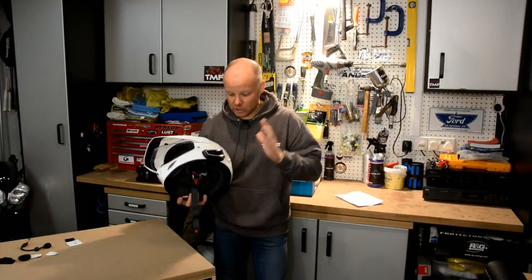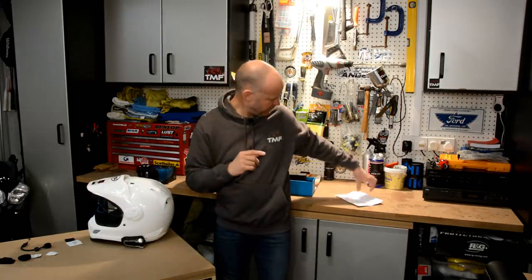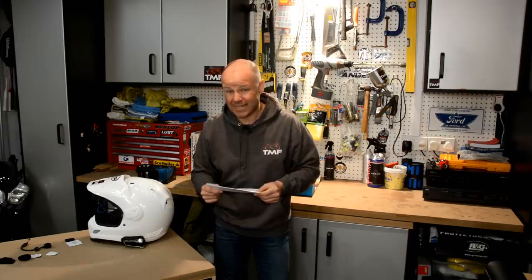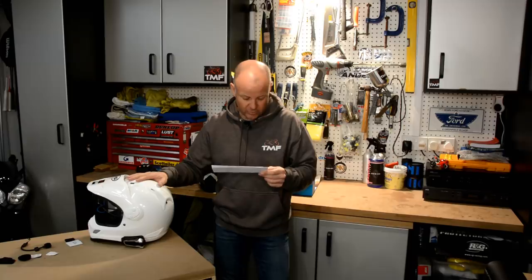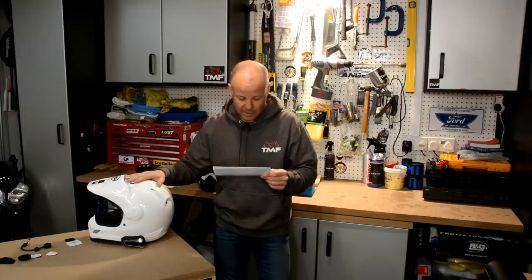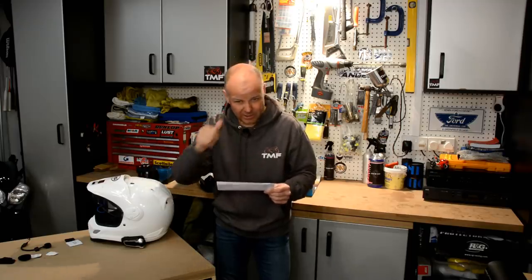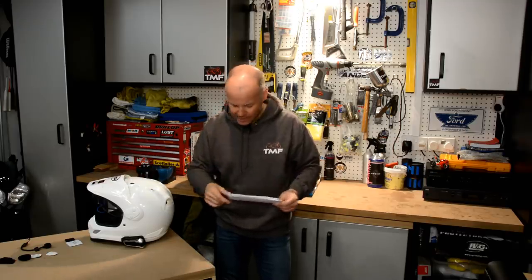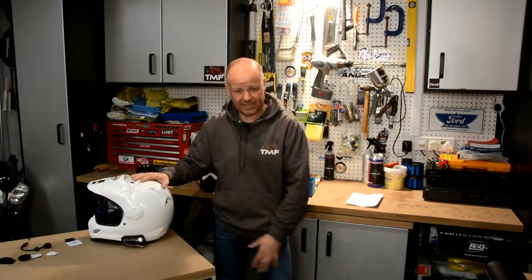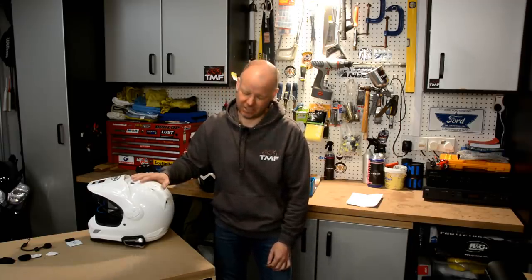So there you go - that's it for my initial look at the Cardo PacTalk Bold. I know what you're thinking: how much are they? Well, if you go onto Amazon at the time of filming this, you can get them at £280.82 each, or if you get the dual pack like I've got, £448.61. Sounds like a lot of money, but when you consider what they do, I think that's pretty good value. I'll stick an affiliate link below which you can click on - so if you do click that link you'll be helping out the channel, thank you very much. I hope that's been of some interest. Over the next weeks, months, years in fact, I'm going to be using these, so we'll get to see how they operate in earnest. Look forward to speaking to you again soon. Until then, this has been The Mist and Fly - cheerio!